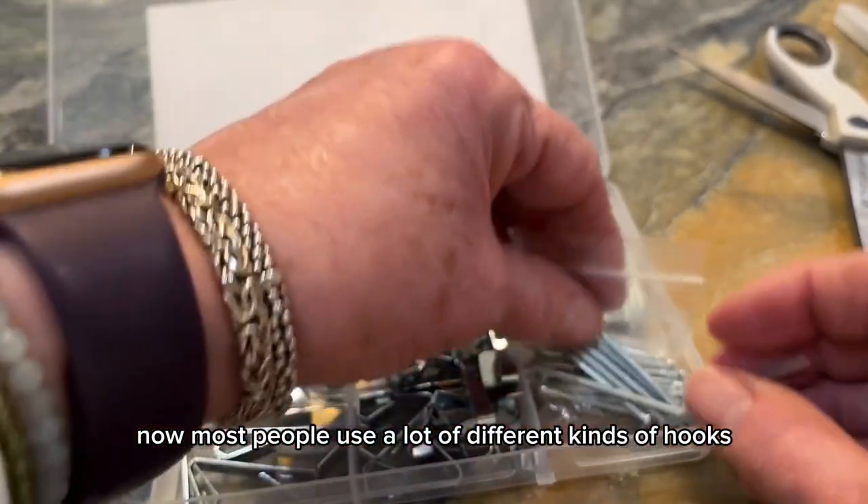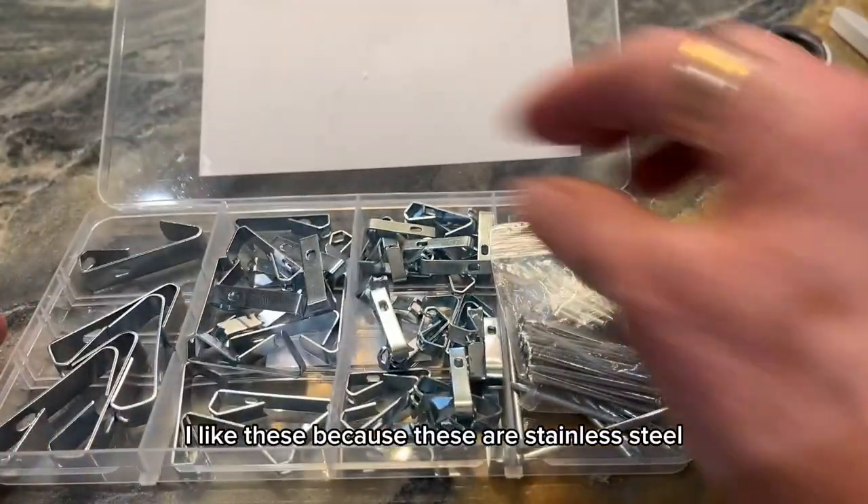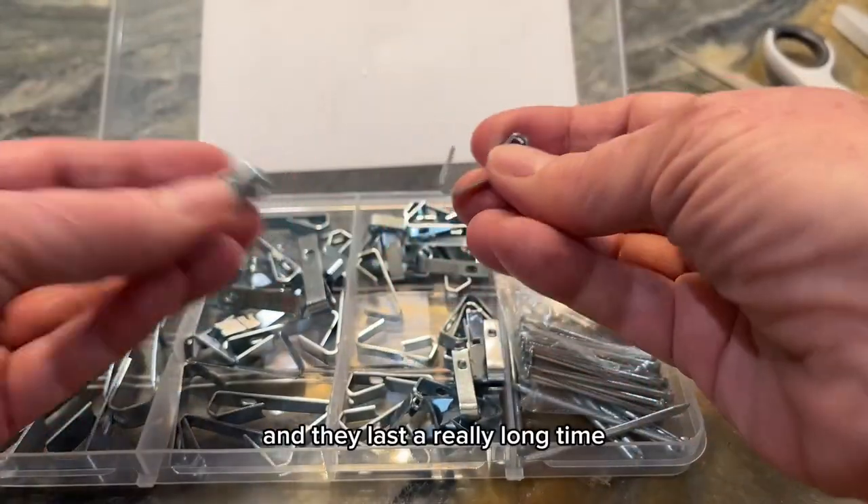Now most people use a lot of different kinds of hooks. I like these because they are stainless steel and they last a really long time.